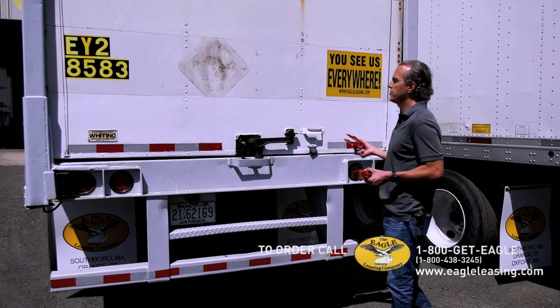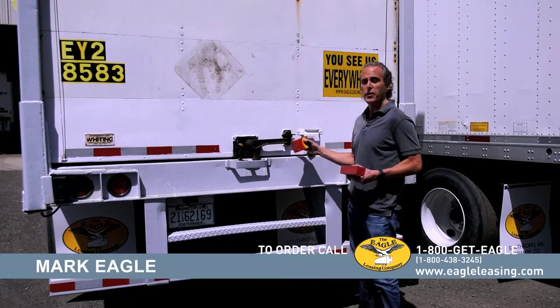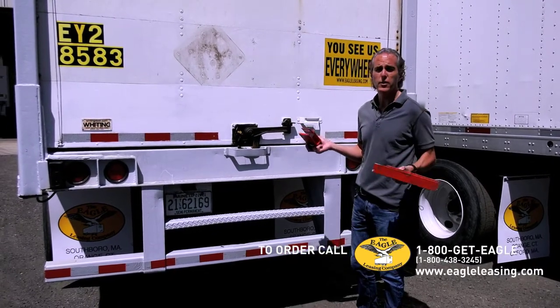I'm standing in one of our more popular features. This is a roll-up door storage trailer. This trailer, you can put a padlock over here and lock it up, but you could have that padlock cut off with a bolt cutter.